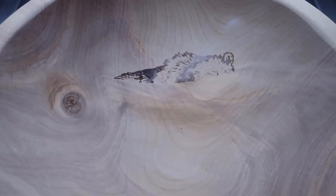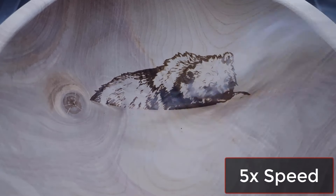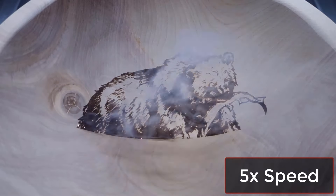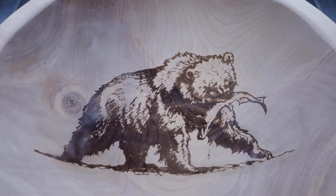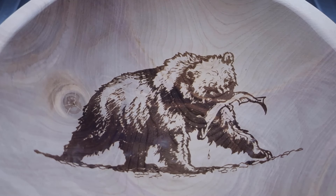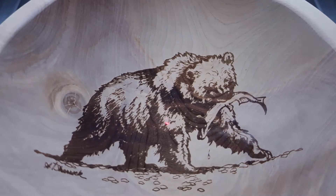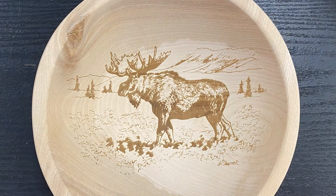In our first test, we initially set our focus height at one inch above the table, or about four-tenths of an inch above the bottom of the inside of the bowl. We used a default wood engrave setting and left the image resolution setting at 200 DPI, which it defaulted to when we resized the image to fit the smallest bowl. This first engraving was light and some details were lost, but it showed a lot of promise for the focal range of the lens and showed us what we needed to change for the next test.